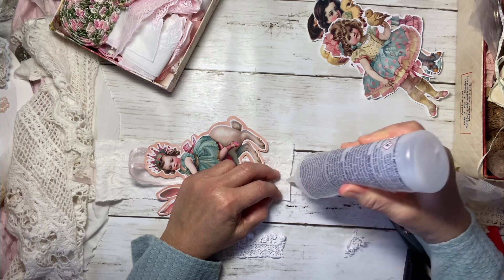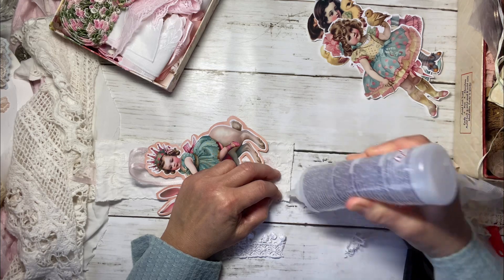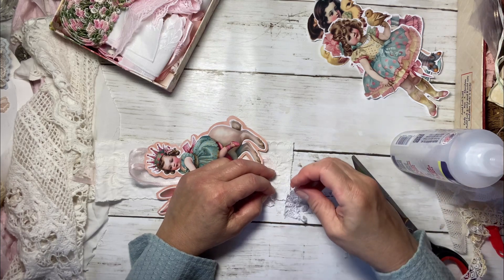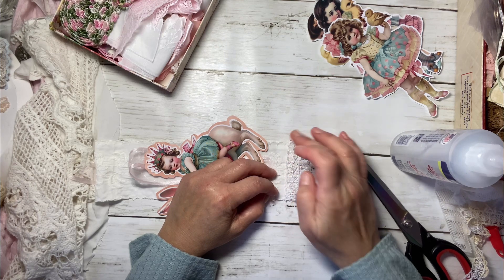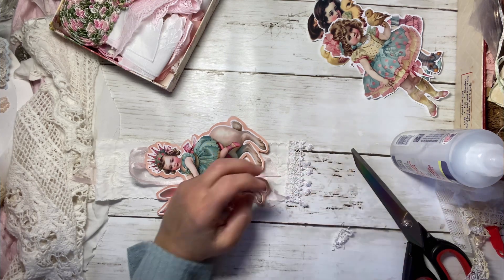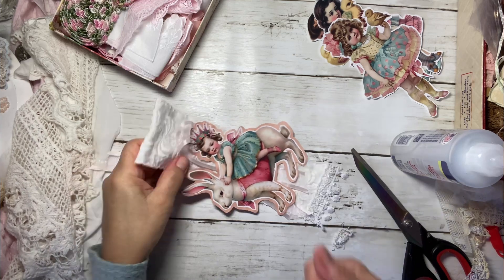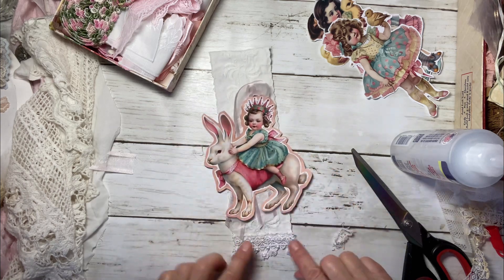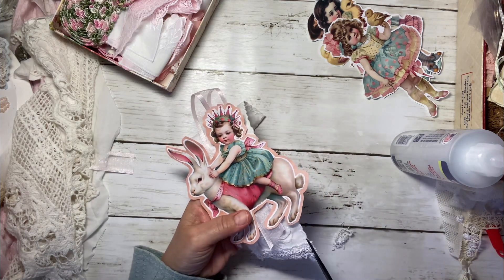How are you guys doing? Easter is right upon us — can you guys believe it? I can't believe it. I feel like we just had the new year and bam, it's already going to be Easter. You know, I bought these little mini silicone things that you could push down on. Who knows where I put it? It's really a disappointment because I could really use that. Probably worth just buying a whole new set at this point.